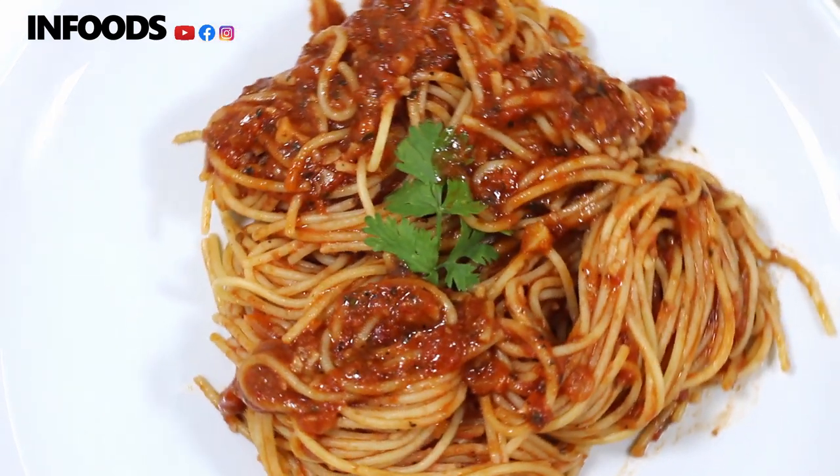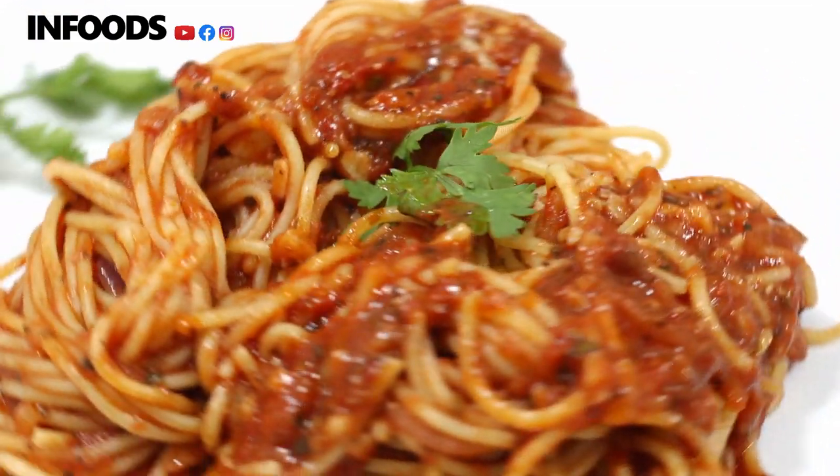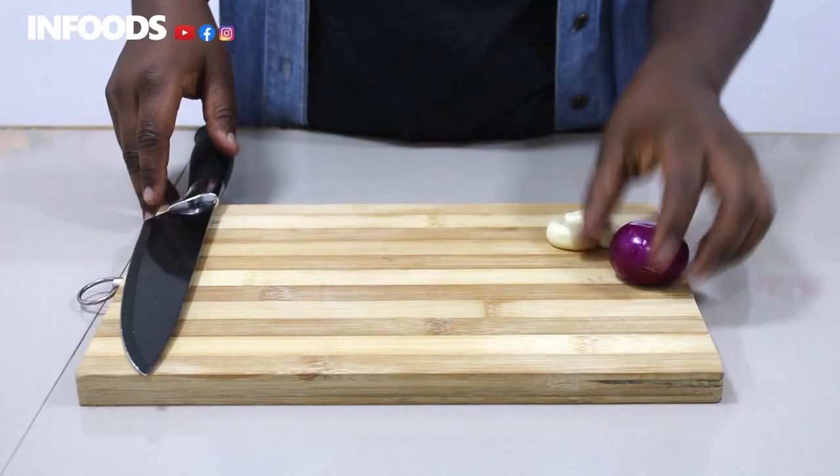Hi everyone, today I'm going to be showing you how to make a very simple recipe: spaghetti in tomato sauce. It's so easy to make. I'm going to prep my ingredients so that we can start cooking.